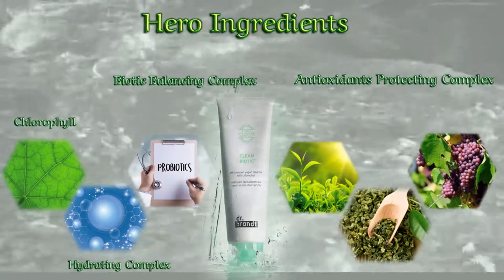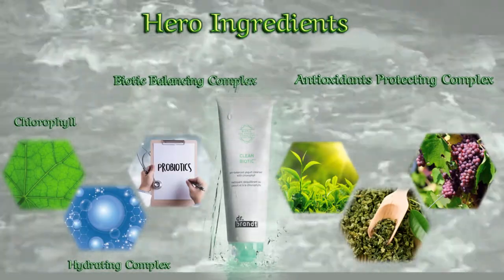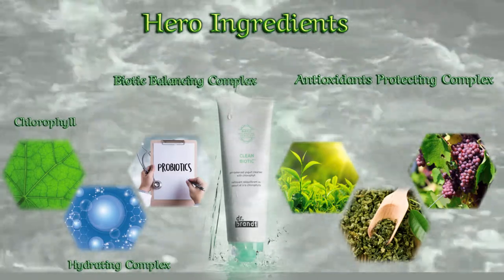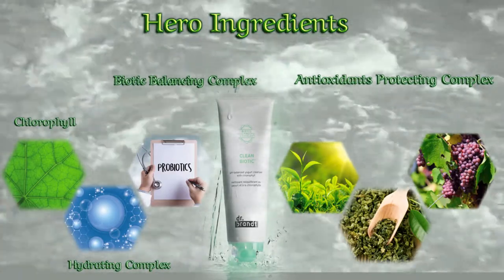Since Clean Biotic is composed of a biotic balancing complex, an antioxidant-protecting complex, a hydrating complex, and chlorophyll, it not only cleans your skin but also balances the pH of your skin.